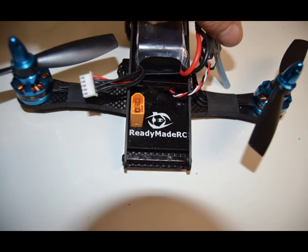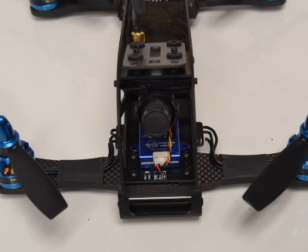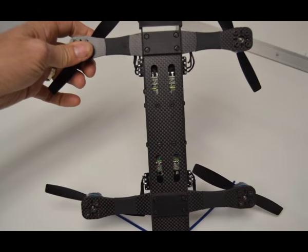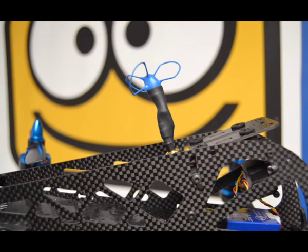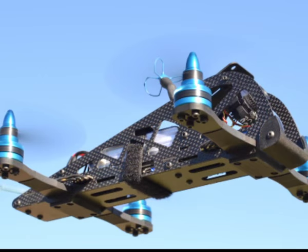Let's take a look at some of the features. It has a FatShark 700 V2 camera and the Ready-Made RC Cricket 200 milliwatt 40-channel VTX. It's running the Dodo flight controller, and the antenna is a VAS Race Spec antenna — one of my favorites. For power, we're running the Ready-Made RC Blue Series 2204 2300KV motors.